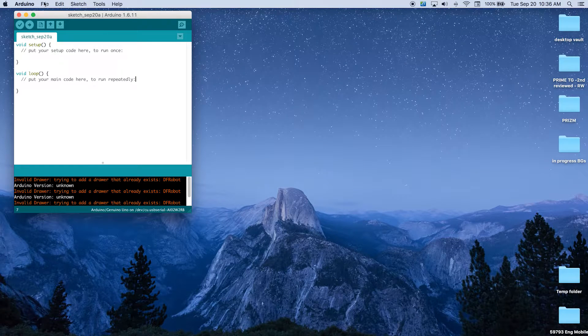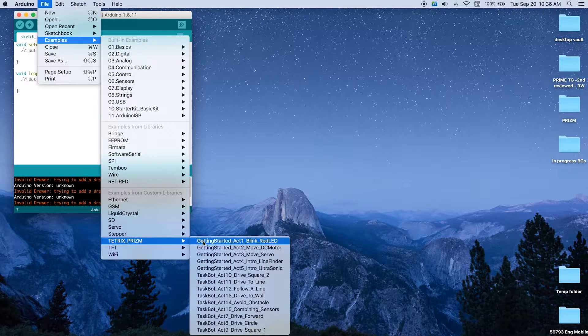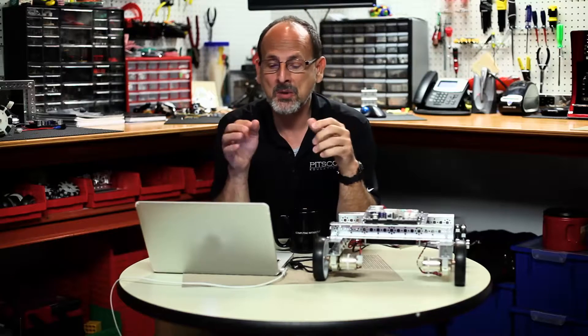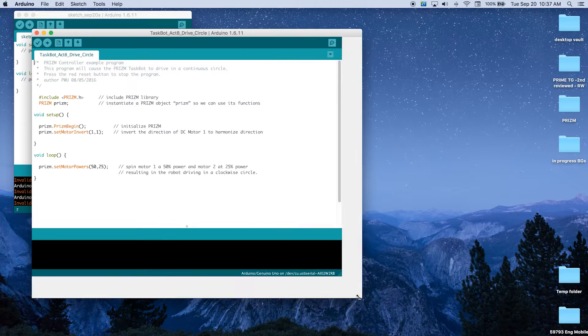Like we always do, we're going to start by opening the sketch. In the Arduino software we're going to go to File, then Examples, then Tetrix Prism, then Taskbot Activity 8, Drive in a Circle. Once our software window comes up, we want to take a look at this sketch. I'm going to expand my window here so we can see everything that we need.